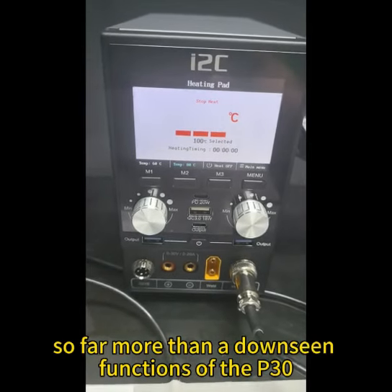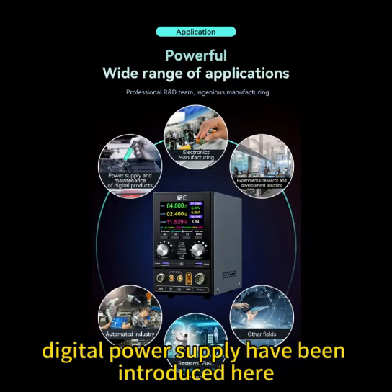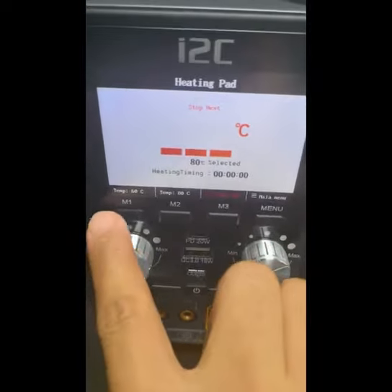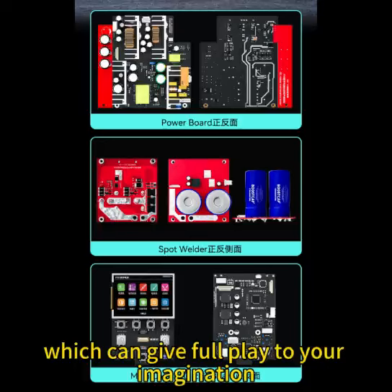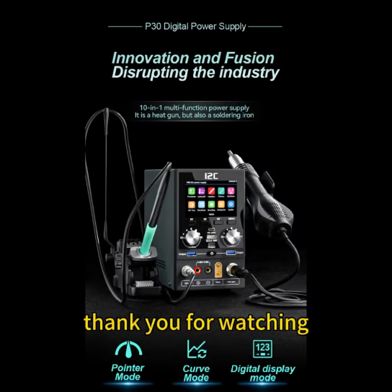So far, the many functions of the P30 digital power supply have been introduced. The P30 digital power supply also has a hardware upgrade interface reserved on the back of the fuselage, which can give full play to your imagination and expand the required functions infinitely. Thank you for watching.